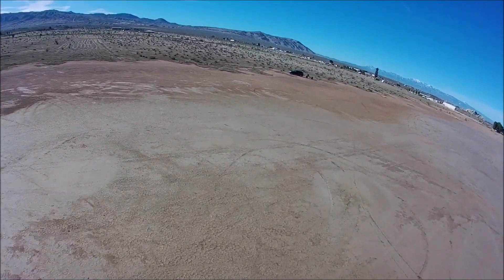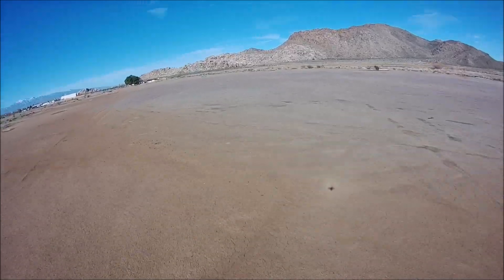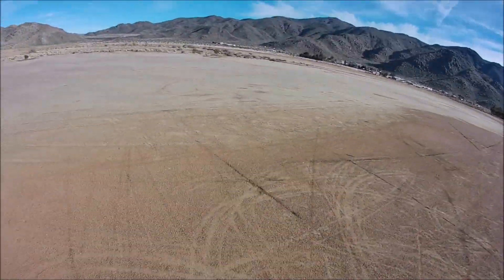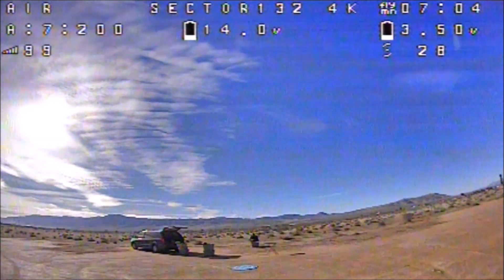That'll conclude this video of the HGLRC Sector 132. Thank you so much for tuning in and watching. Have a great day and we'll see you again next time. That's 7 minutes of flight time — not bad!